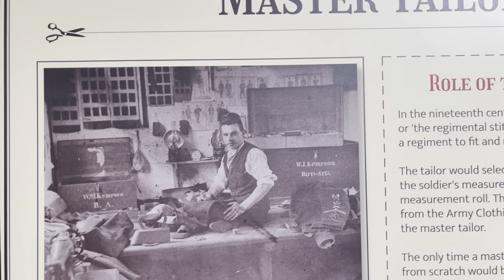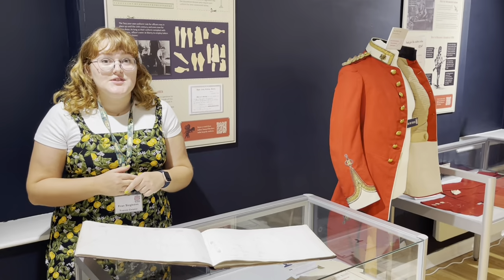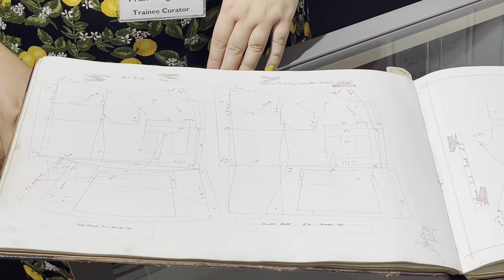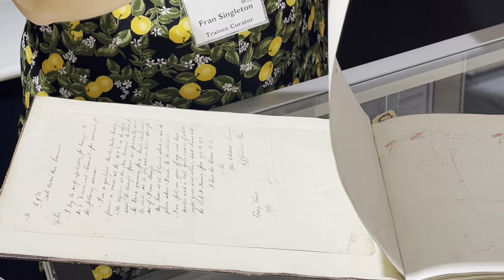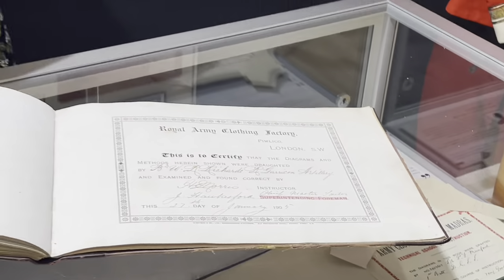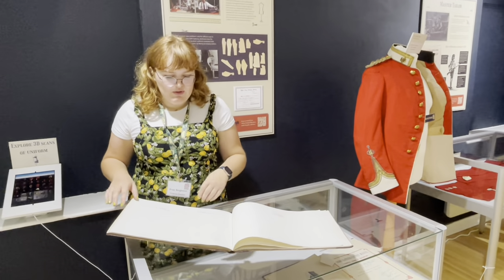In Pimlico, London, a factory for army clothing was established, which helped centralise manufacturing. When the army had this centralised manufacturing of uniform, they employed master tailors to learn how to draft these patterns as part of a training programme. This book is from 1905 and belongs to W.R. Richards, who trained at the army clothing factory in London. Here is his certificate for the training, and this book contains all of the patterns he drew as part of that training to show he was capable of drafting all the different types of uniform patterns.